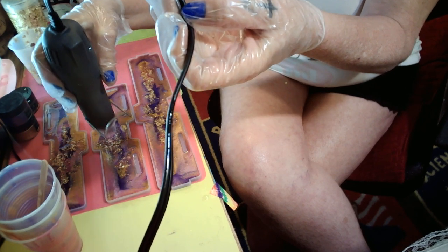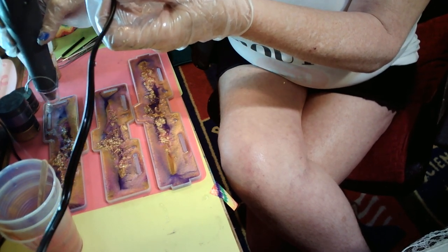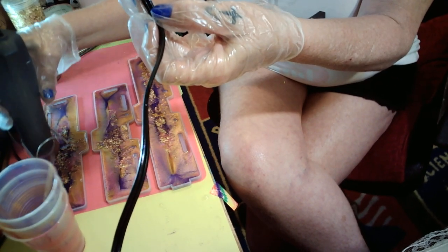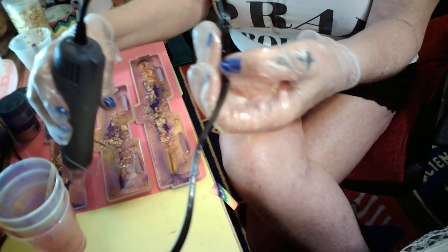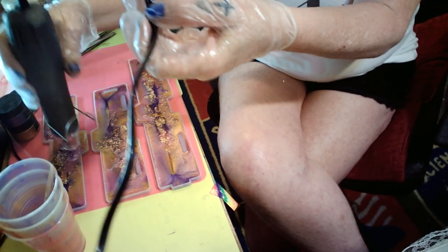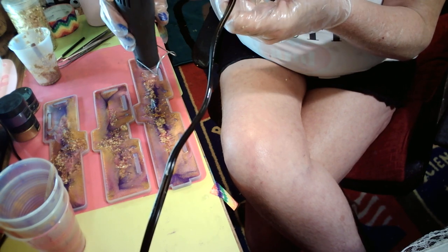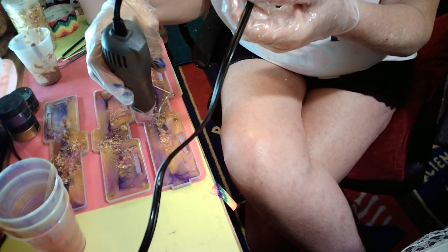I'm definitely going to have to do a top coat — no doubt. That gold kind of looks yellowing on it. I think my pink got lost — I don't see my pink anymore hardly.